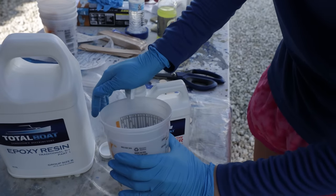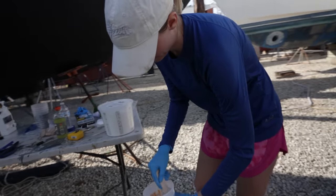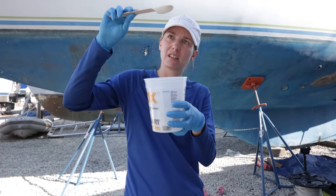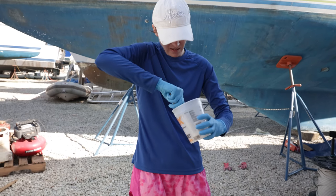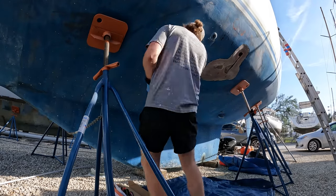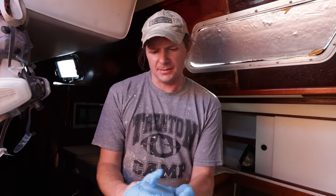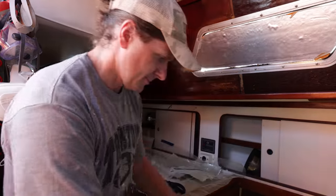Kirsten won't let me have any fun — she did all the grinding and now she's ready to do the epoxy. All I'm good for is cleaning, apparently — just like baking. This first batch is thickened epoxy, which is the two-part compound mixed with filler such as silica. We mix it to the consistency of peanut butter and we're going to use it to fill the various small cracks and little voids.